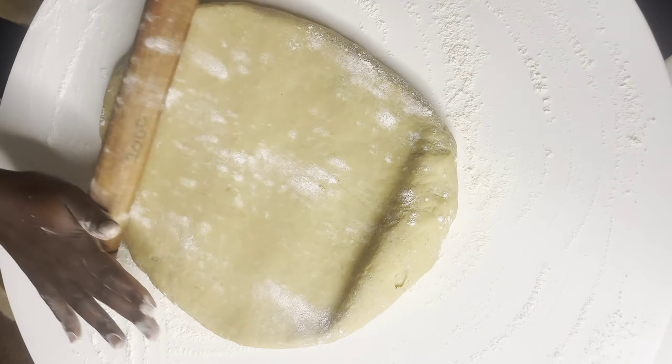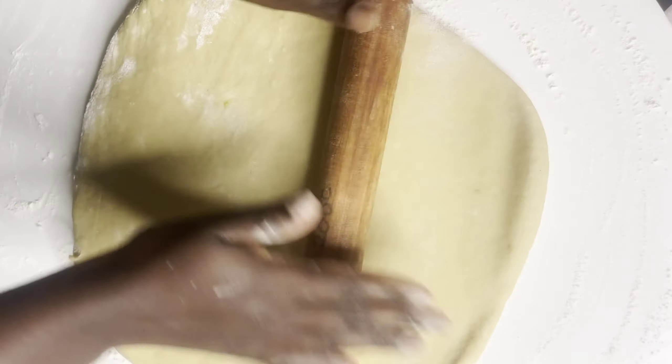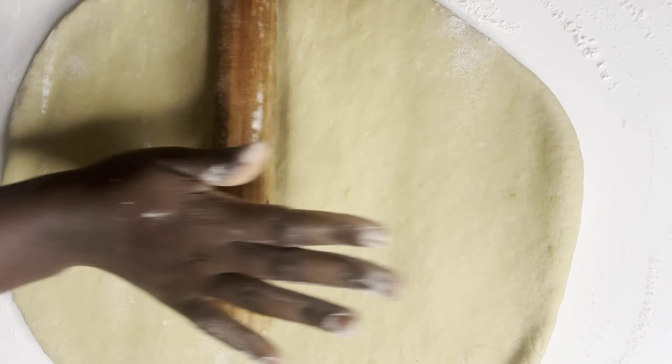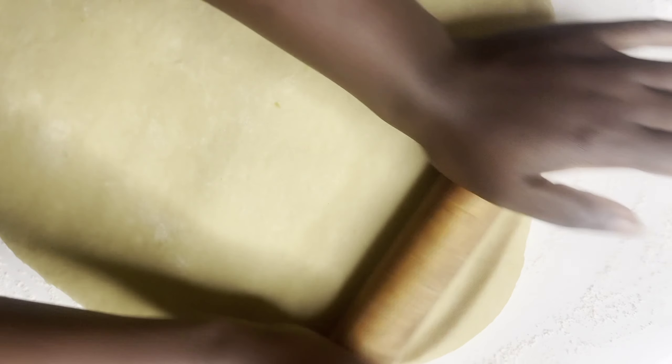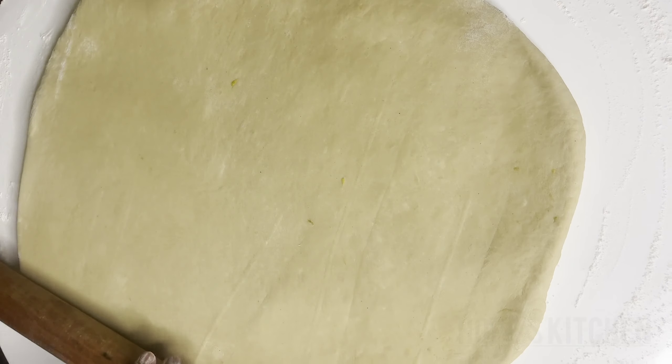After I was done kneading and the dough was okay, I put it in another clean bowl, smeared it with some oil, and covered it for about 10 minutes just to let it rest before we start rolling.